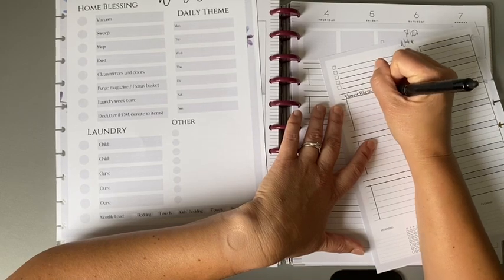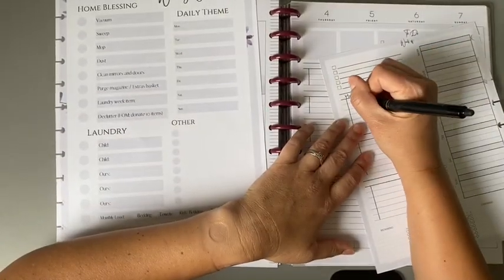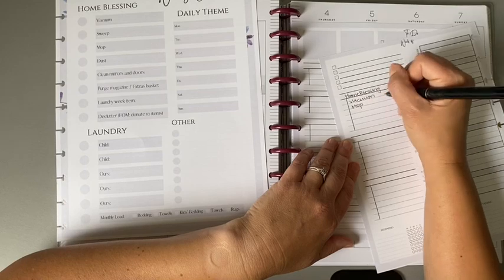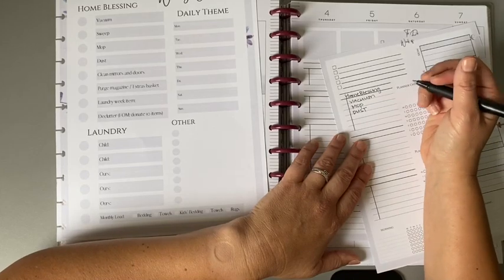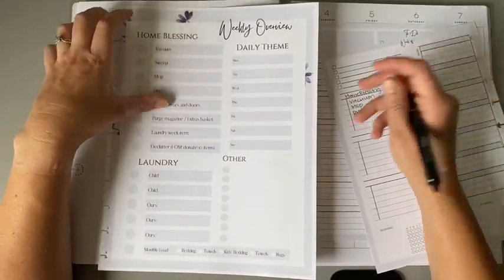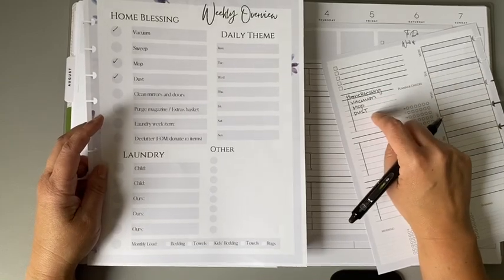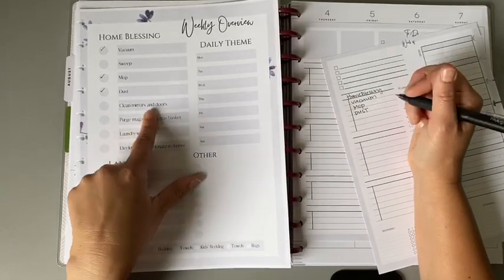Here's how I've been putting this in my planner so it's ready to go for the weekly system. I put my home blessing here — these are items I want to get done in the home on a regular basis. Every week I want to vacuum and mop the floors. If I run out of space, I'll just put 'floors' and I know what that means. Every week I choose to dust as part of my home blessing. I use this as a guide — I may not get them all done, but I check them off as I plan them.